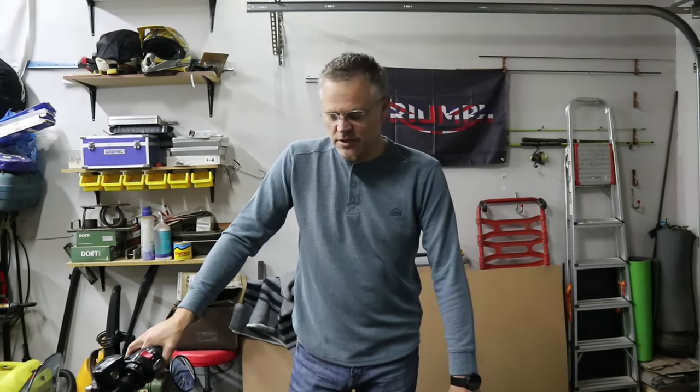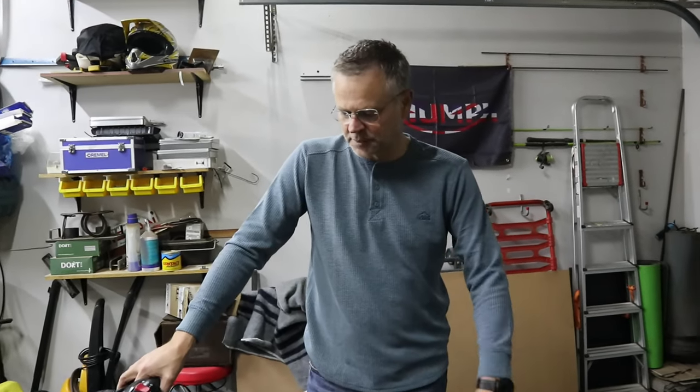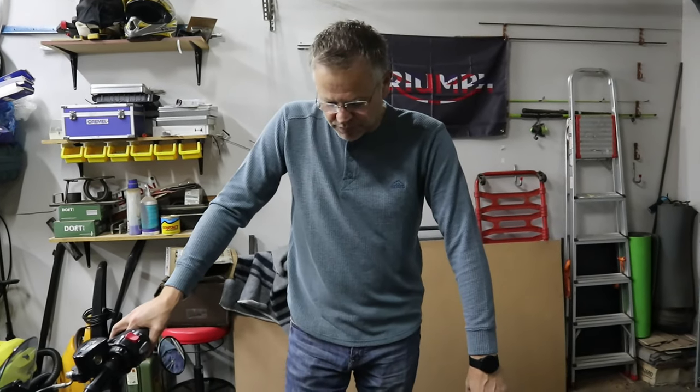Good morning guys. I quickly want to show you an add-on that you can buy for your Triumph Bonneville Bobber. Just a shout out to Neville at Triumph in Hatfield for organizing this and having it installed on my bike.